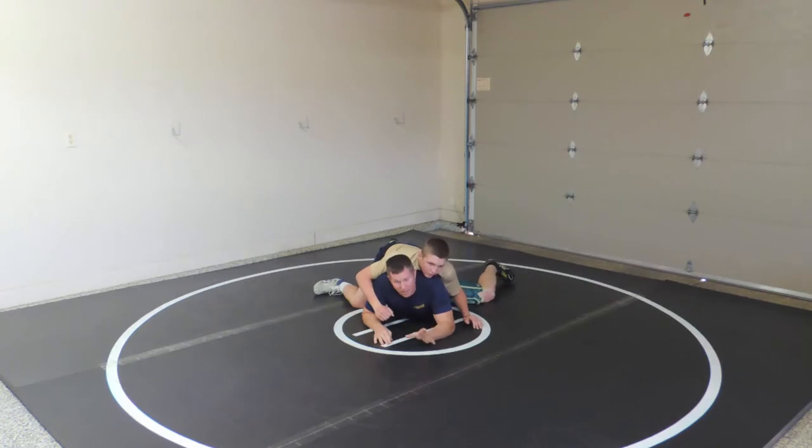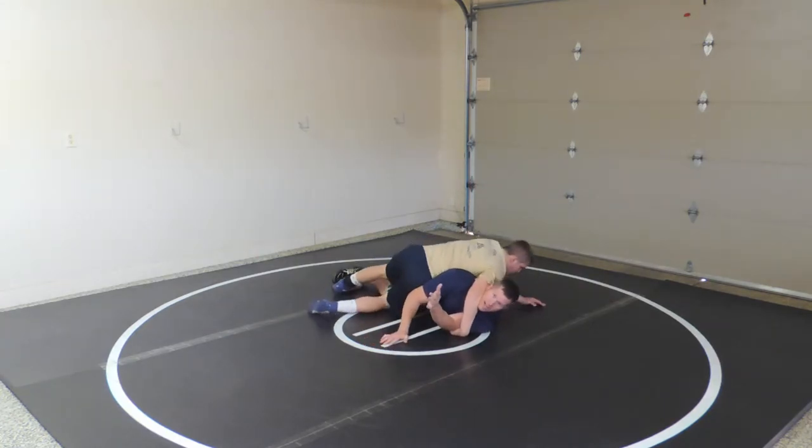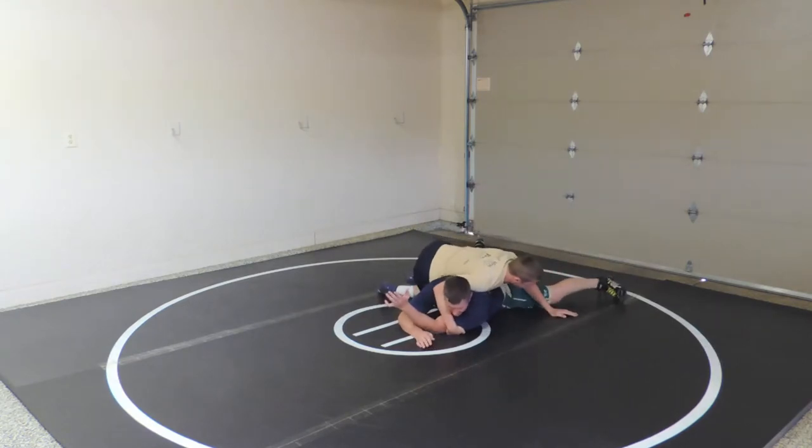That's the biggest thing — stopping it. But maybe he's already got the cross face and I'm in trouble. I've got to fight here. If I turn this way and scoot away, that gets him in church. Even if I post here, now he's got a cradle.